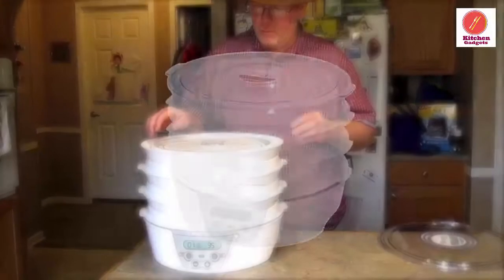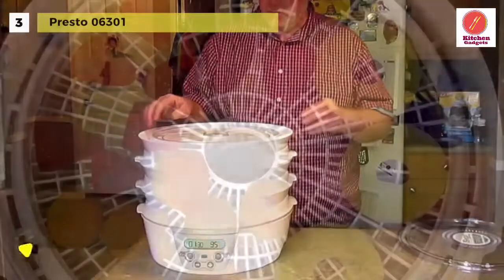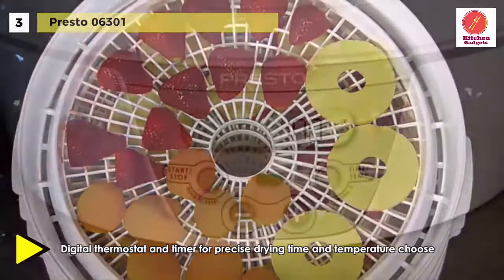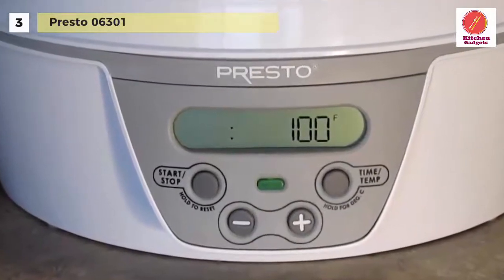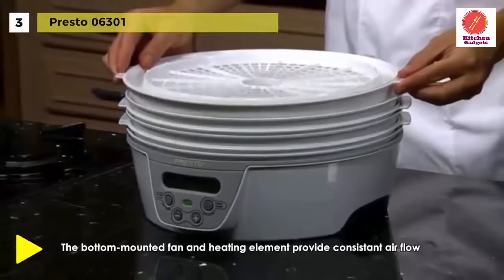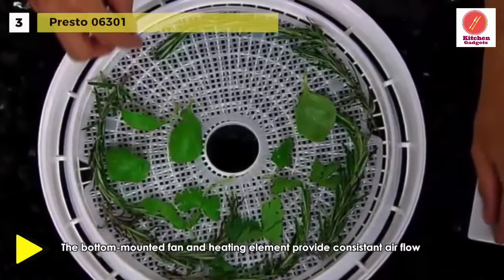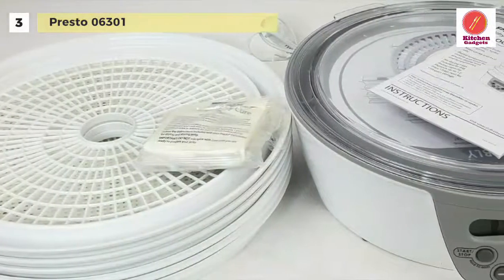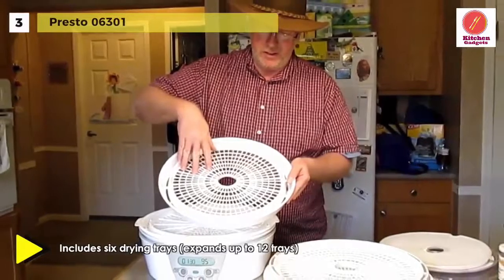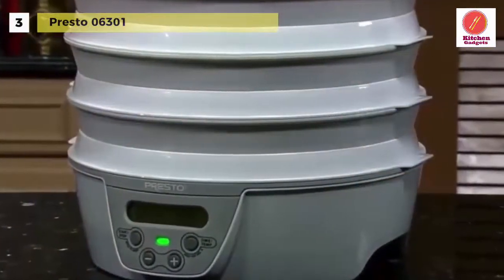Up next on the list, we have the Presto 06301. It comes with a six-tray system for dehydrating foods at a fraction of the cost of commercially dried foods, with no additives or preservatives. This dehydrator has a digital thermostat and timer for precise drying time and temperature choices, from 90 to 165 degrees. The bottom-mounted fan and heating element provide consistent airflow for optimum drying. The drying trays nest when not in use for a 43% reduction in storage space, and the cord stores in the base. It also includes two fruit roll sheets and two non-stick mesh screens for drying small and sticky foods.